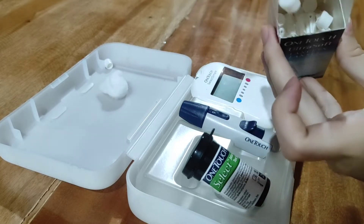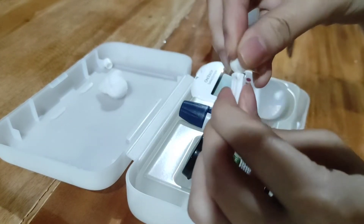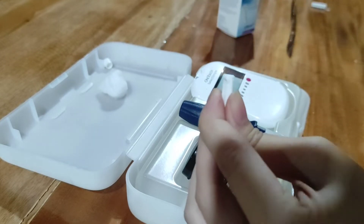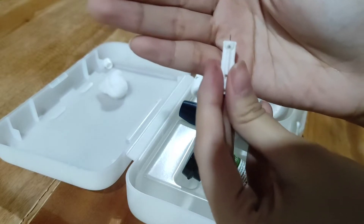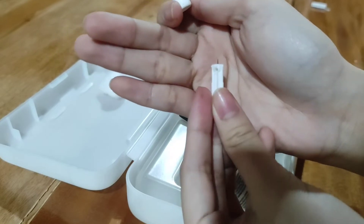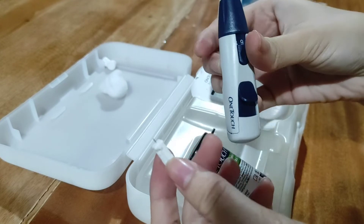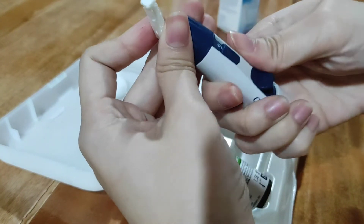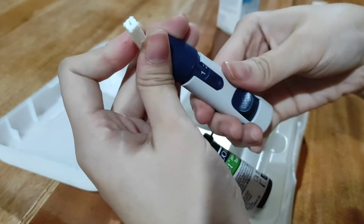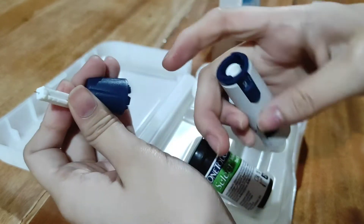Kukuha tayo ng lancet, and then in opening this one, we're just going to turn the head of this one and then pull. As you can see, yan ay yung matulis na port. And then i-attach natin sa lancet device natin. In opening the lancet device, open natin yan and then pull.